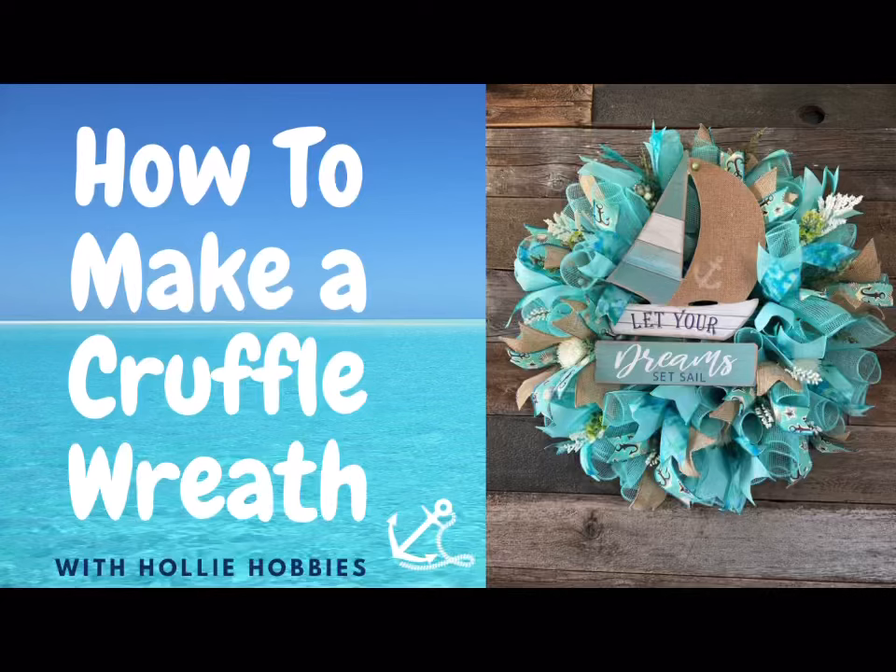Hi, welcome back to Holly Hobbies. Today I have an exciting project that will bring the beauty of the ocean right into your home. We're going to craft a stunning DIY ocean wreath that captures the essence of the beautiful sea. Whether you're a beach lover, an ocean enthusiast, or simply looking to add a touch of coastal charm to your decor, this wreath is the perfect project for you. Gather your supplies and let's get started.